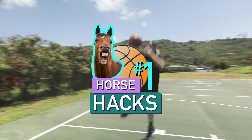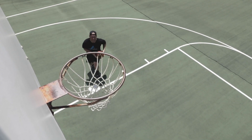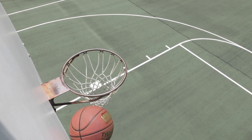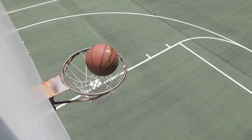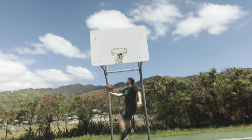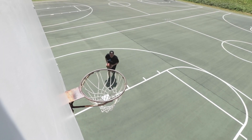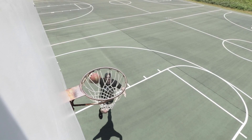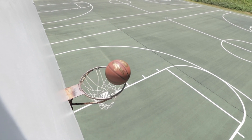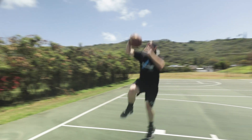Horse hack number one: the over the lane reverse jelly special. The key here is to get good at all three elements of the shot separately. You need to get comfortable holding the ball with one hand, then get used to jumping underneath the hoop, and then focus on nailing the spin for your reverse layup. You get good at this one, you're gonna be handing out an H to your competitor.